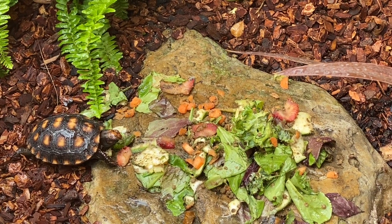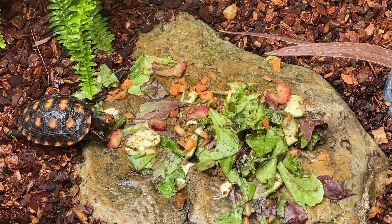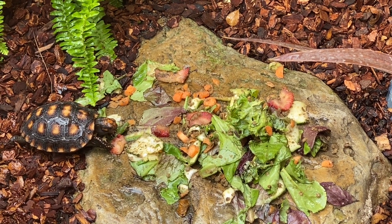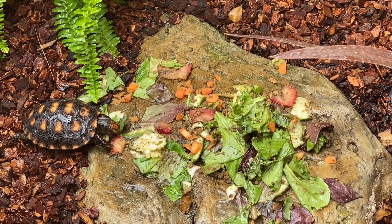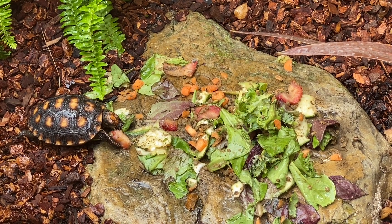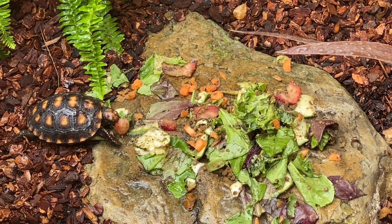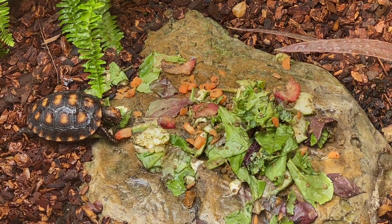I love watching these guys eat. That's Donatello — he's eating after getting soaked. When the mister comes on they go crazy, they just wake up and start wanting to feed. Right now I feed them a little bit of everything — some strawberries, some zucchini, some romaine mix, some carrots, a little bit of calcium sprinkled on it, and I also have some Mazuri pellets in there.